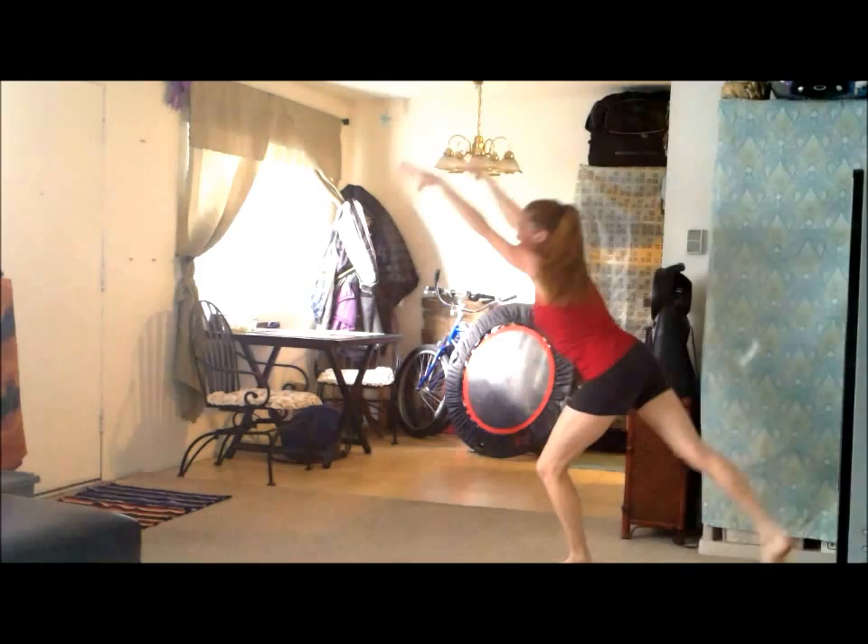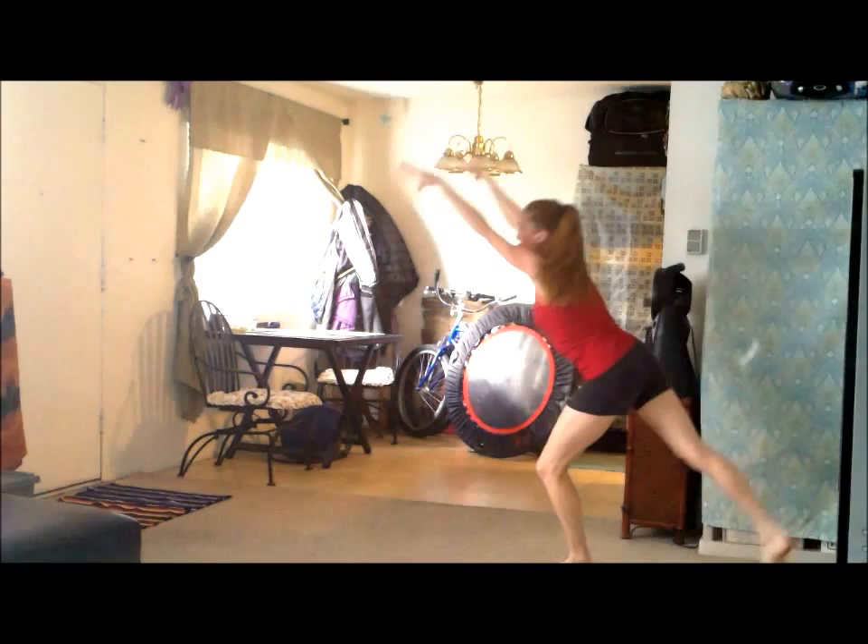So what I didn't do on the first one was my levers, or T position, into the cartwheel and out of the cartwheel. The second one, I did do the levers, or the T. So that's the tip — into, right here, and out of.